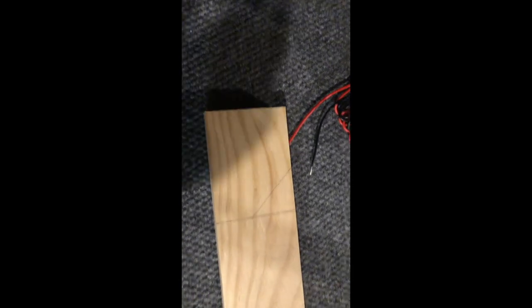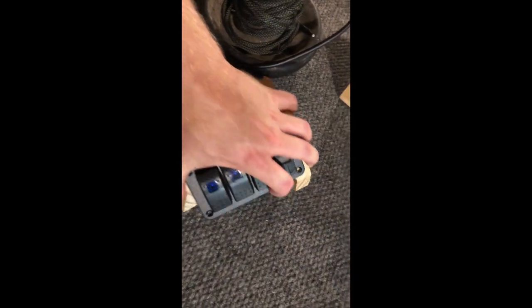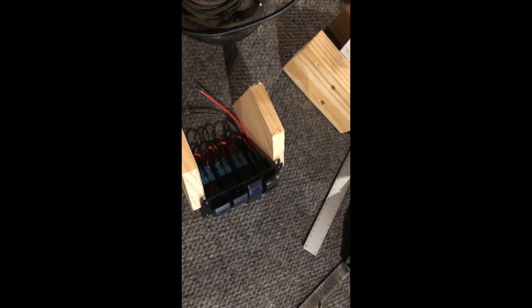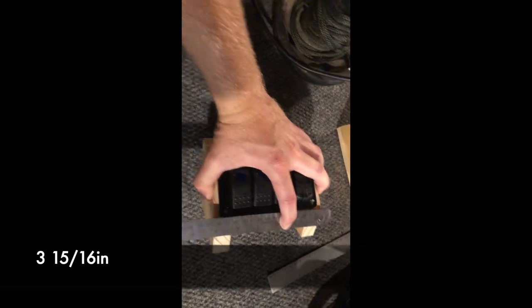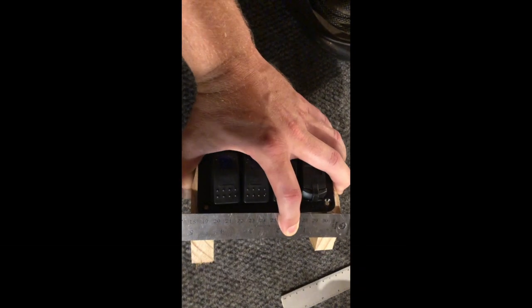I'm going to make two side pieces the same, then put on the back panel, front panel, and top panel. I'll leave the bottom open and just screw it into the deck. With the two side pieces cut out, I'll push them together as far as they'll go against the switch panel where the screw holes line up, and then measure the distance between the two boards to size the remaining pieces.